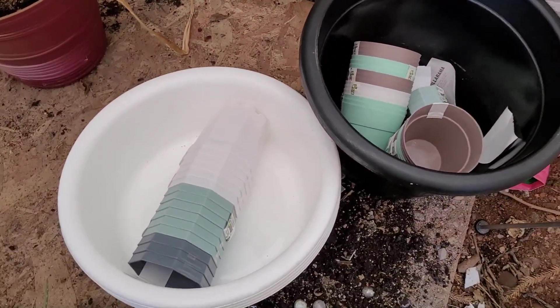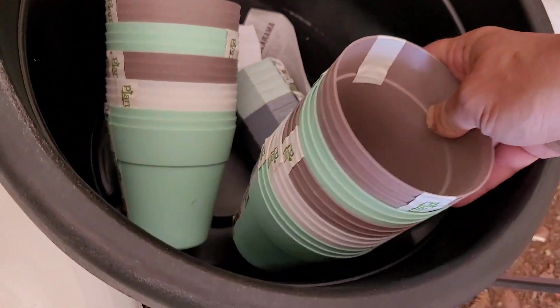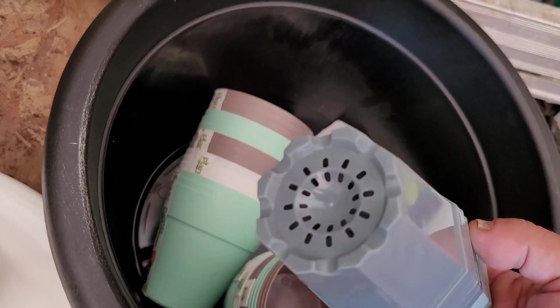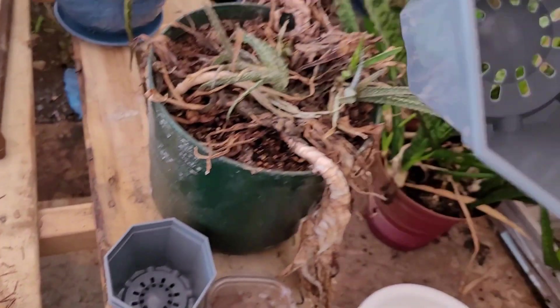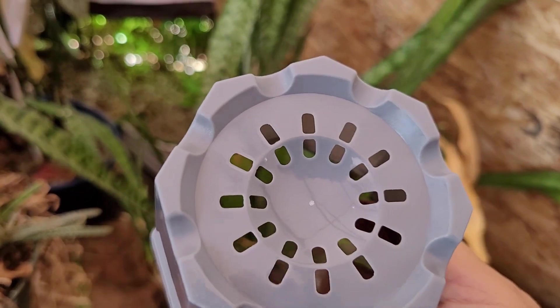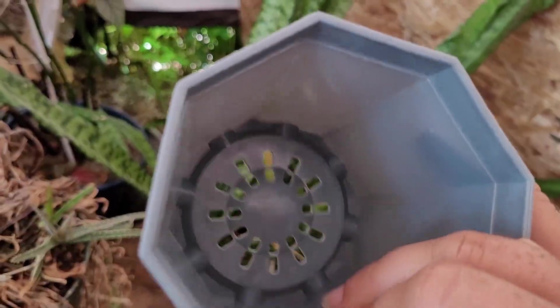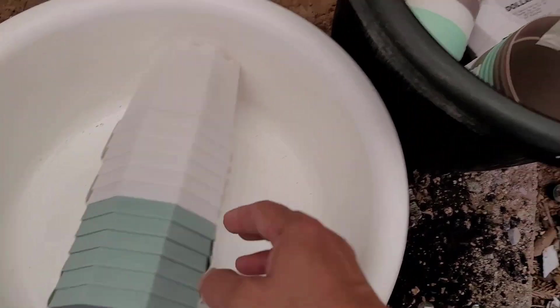I got all these new containers from the dollar store. I got these plain old round ones to put all the cuttings in. I've got these little octagon ones — look at the drainage on these, they're so tiny. And then I've got larger ones of those. I just took a pack out and they're decently thick but the drainage is pretty nice on these. They don't seem to bend or crush or anything like the nursery pots, and they're just from Dollarama.